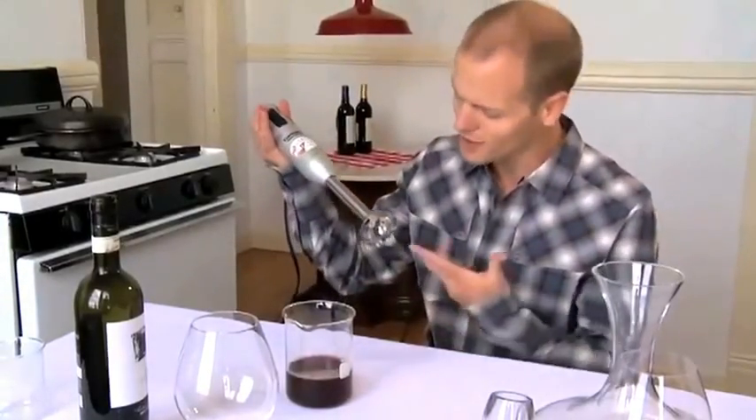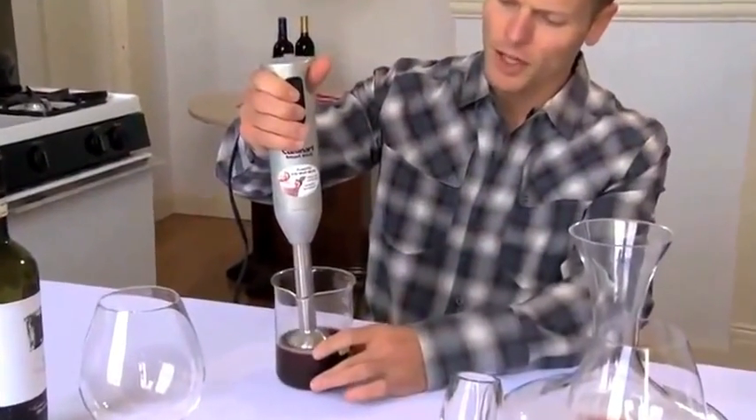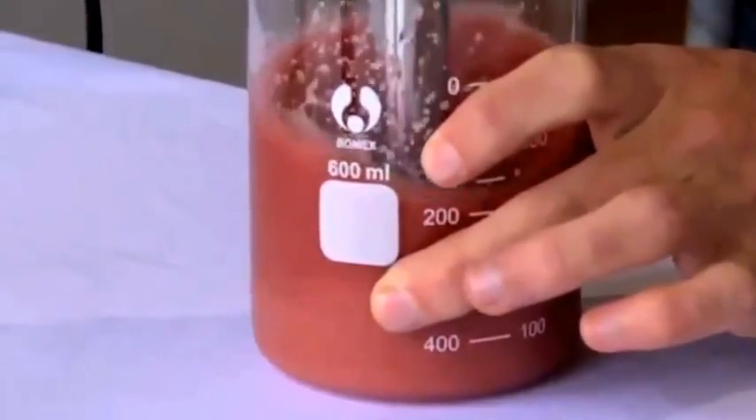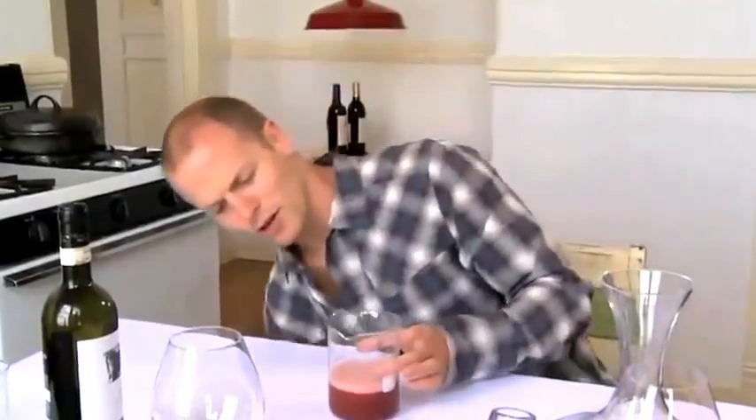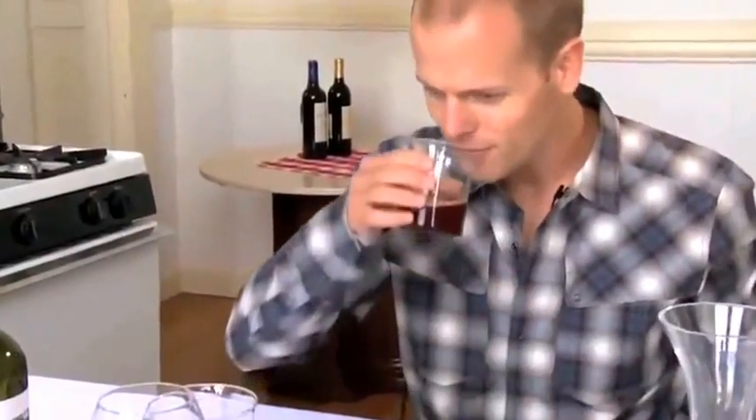Do not stick your fingers into it. Stick the blender in — not all the way, you're not going to touch the bottom entirely — and do this for 20 to 30 seconds. You can see it's quite frothy here, more like a Guinness than a typical glass of wine. I like to use the Bomex to drink out of — this is 250 milliliters, which is exactly one-third of a standard bottle of wine. There you have it: three hours of decanting achieved in 20 seconds with an immersion blender.